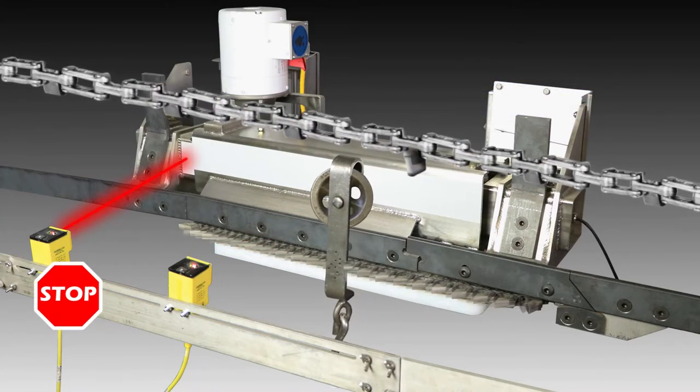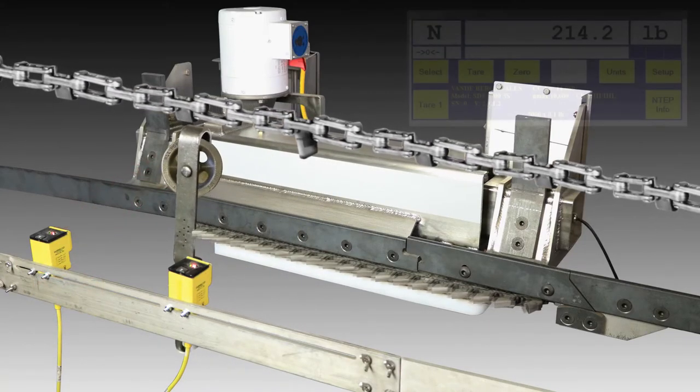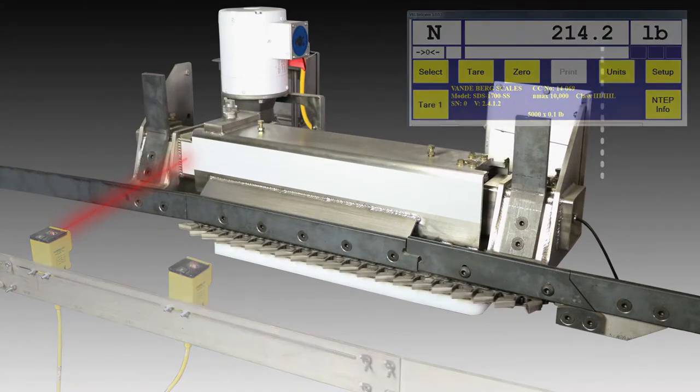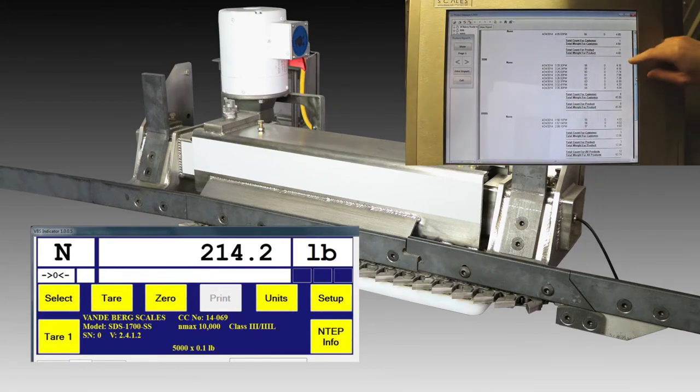A stop photo-eye is mounted across from the end of the live rail. As the trolley passes, a signal is sent to the SDS weight indicator telling it to end the weighment cycle. The SDS weight indicator displays the average weight and transmits the weight information to the database.